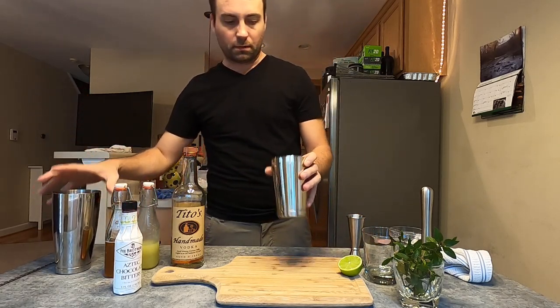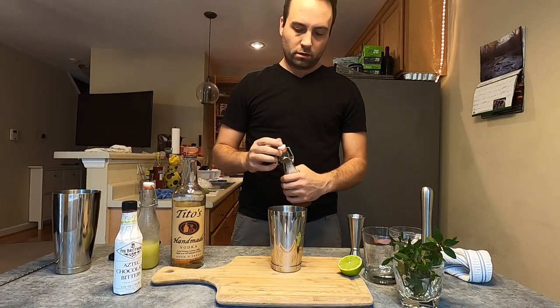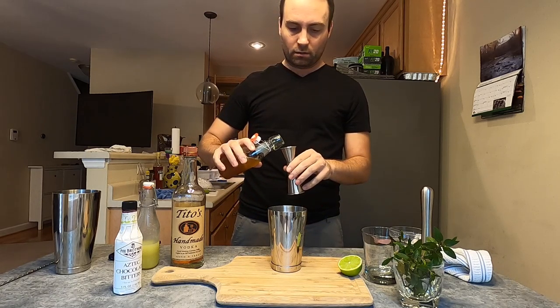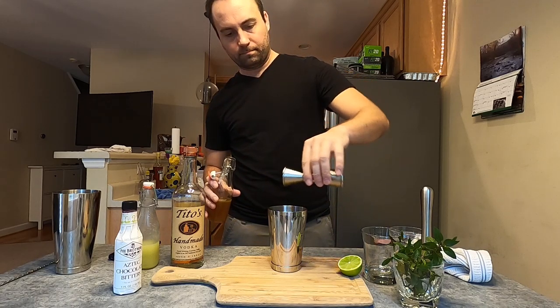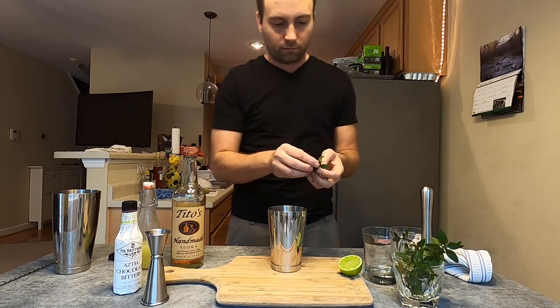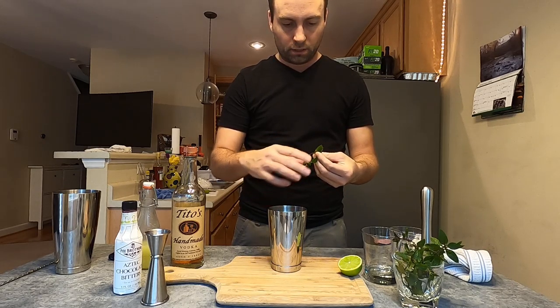To get started, I'm going to take my shaker tin and pour three-quarters of an ounce of honey syrup. Then I'm going to take an ample number of these chocolate mint leaves and drop them into my tin.